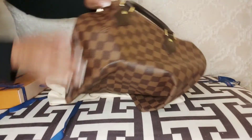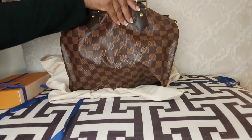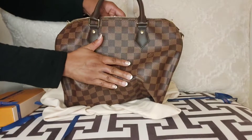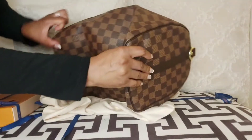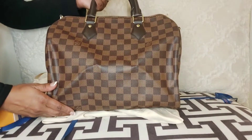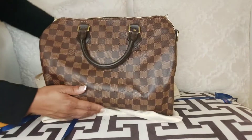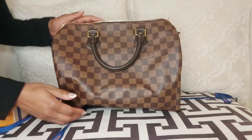This is my bag — the Speedy 30B in the Damier Ebene print. This is my second Speedy; I already have a Speedy 25. The Speedy 25 is too small for travel, so I went with the Speedy 30 because it's the perfect size. In this bag I can fit my toiletry bag, makeup bag, a book, a small water bottle, my wallet, and anything else I want to carry. It fits a lot of stuff, which was a surprise.